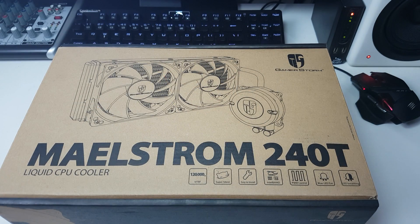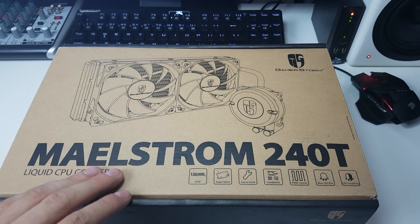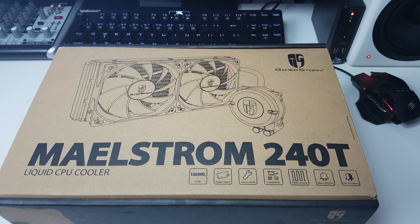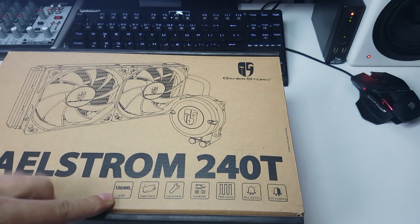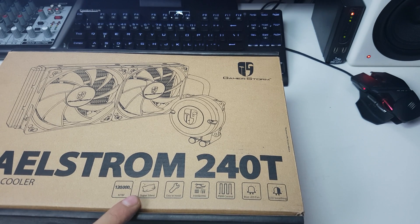Here's the box and it's pretty basic, all just brown. We've got the Gamestorm, which is part of Deepcool's gaming range. We've got the Maelstrom 240T — I think Maelstrom is something to do with a whirlpool. It's rated up to 120,000 hours. Super silent, although reviews online do say it's a little bit noisier than expected, but it's £35 so we're not going to complain.